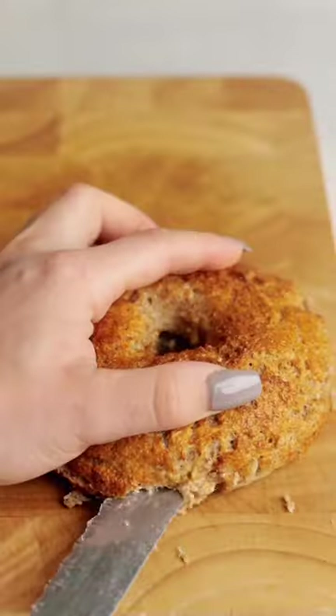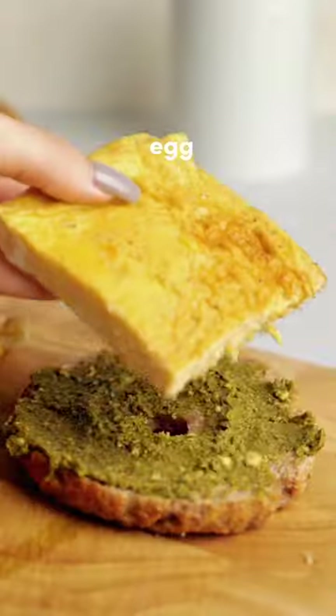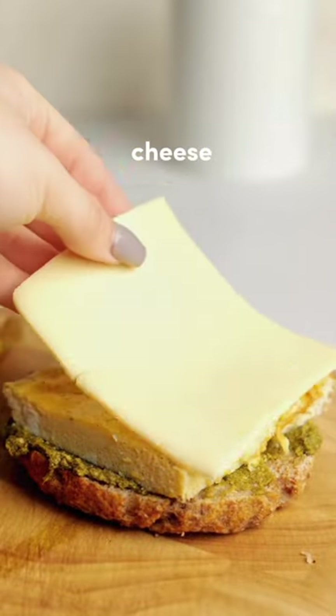Now grab four bagels. I'm using my homemade high-protein bagels — the recipe is on my feed. Slice the bagels in half and then add pesto, egg and cheese to each bagel and close them.